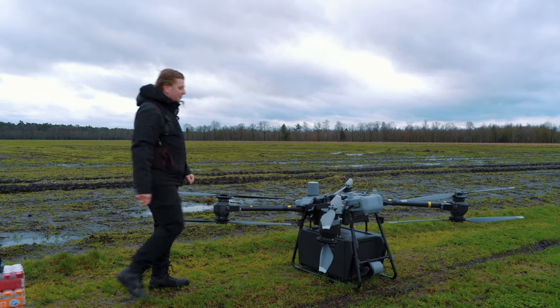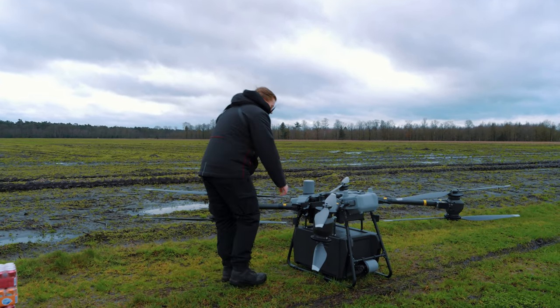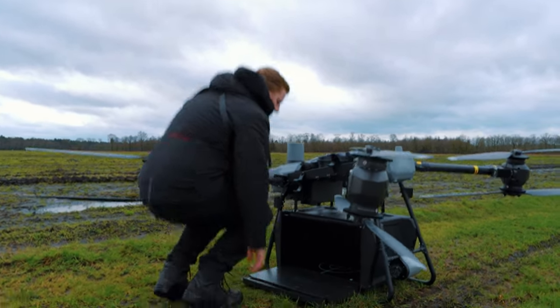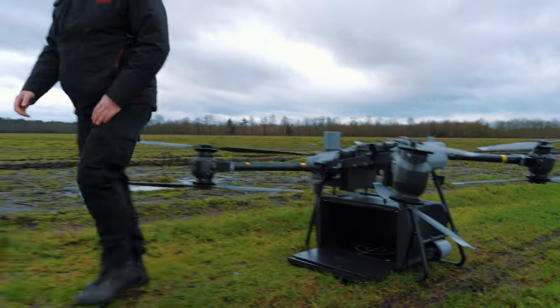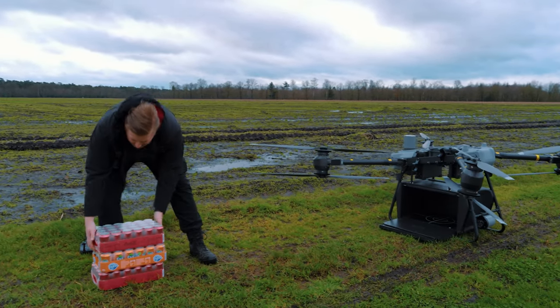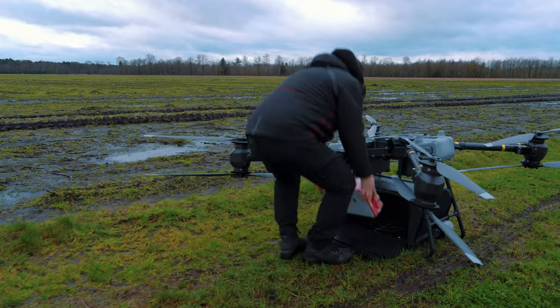We hebben hem hier in de standaard configuratie, dus met de cargo box. En om het een beetje realistisch te maken en ook te kijken hoe hij dat met vliegen doet, hebben we hier drie kratten met frisdrank die bij elkaar als het goed is ongeveer 25 kilo zijn.